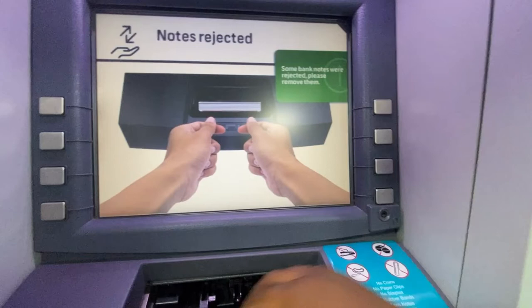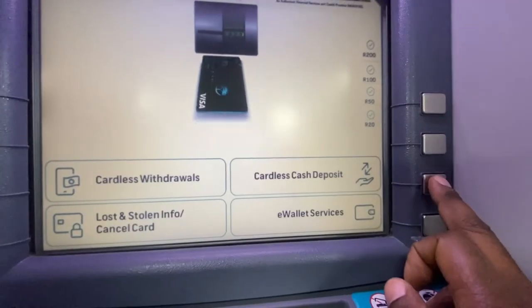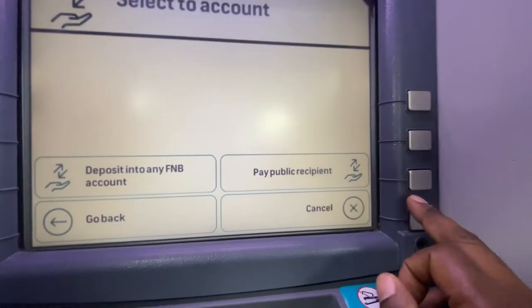Hello, welcome to my channel. Today let us quickly deposit cash via FNB ATM. It is very very simple, do not be scared. Let me show you how it's done. You will select cardless cash deposit.